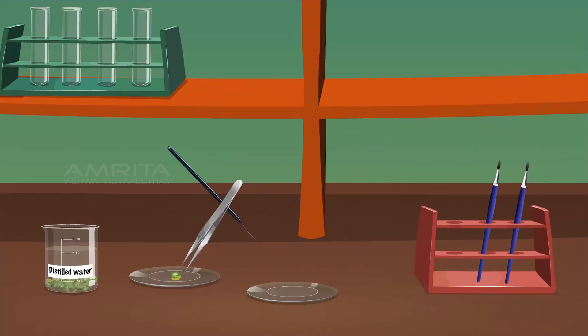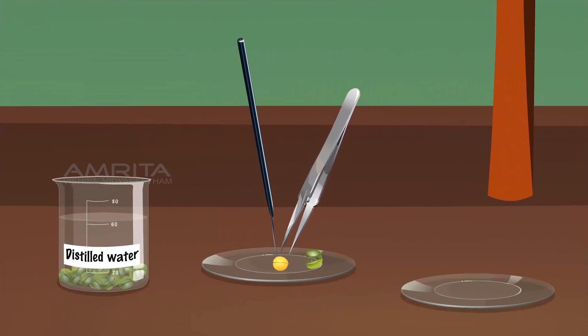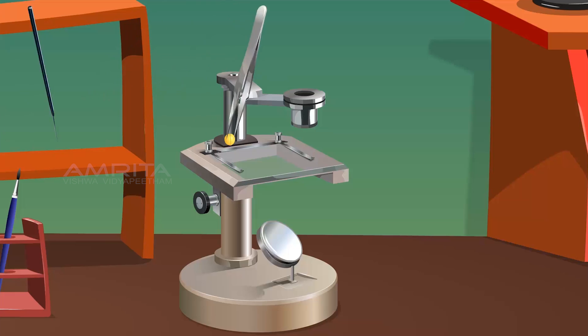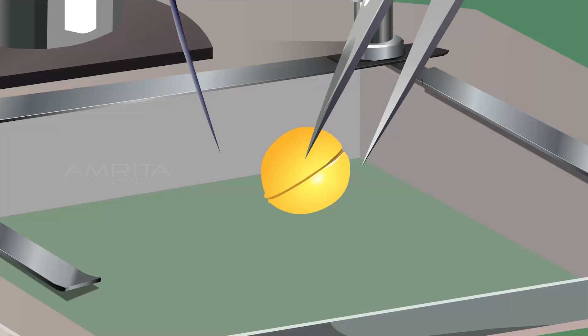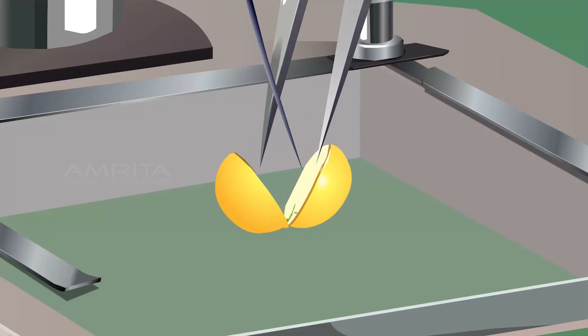Remove the seed coat of the pea seed using the forceps and needle. Using the forceps, pick up the seed and place it on the stage of the dissection microscope. Separate the two cotyledons of the pea seed using the forceps and needle. Observe the seed through the lens of the dissection microscope.